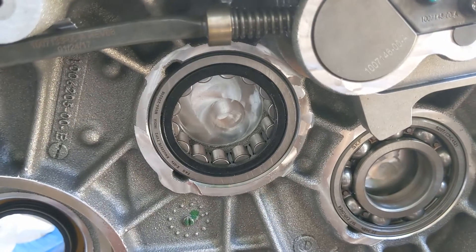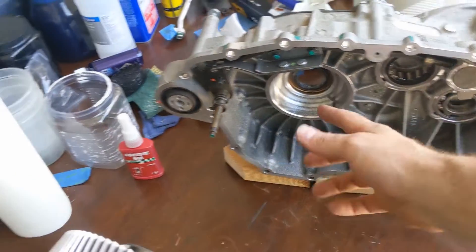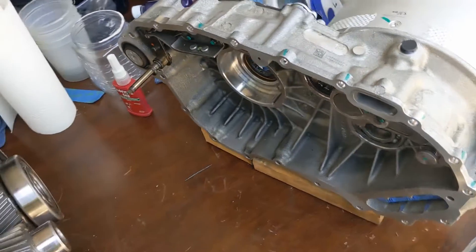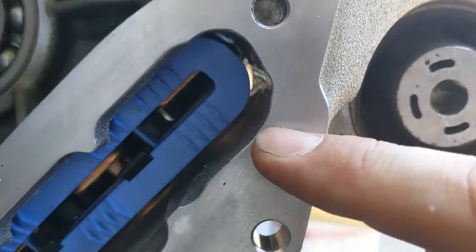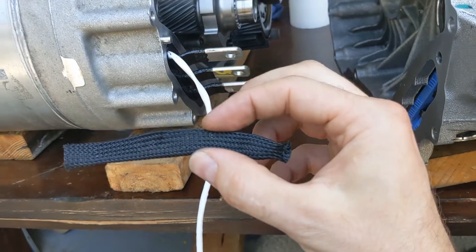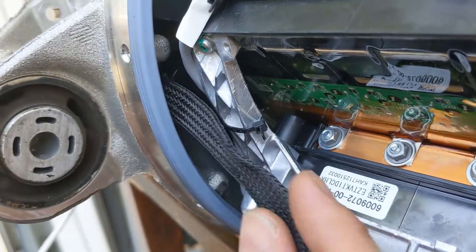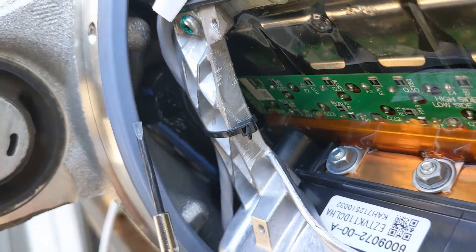Next we're going to dry fit the two halves. Make sure the parking pole is disengaged, meaning you have to rotate this thing counterclockwise — that's only applicable for the Toyota or the Mercedes; for the normal Tesla it's not even there. Getting this wire plus its sleeve back through the hole coming out here is a pain. I finally took the sleeve off and pried it through starting from this location, pulling it out here — so now the sleeve is through.